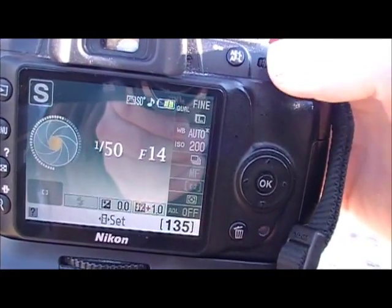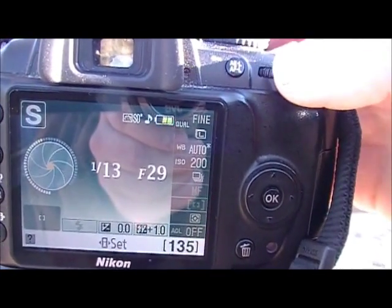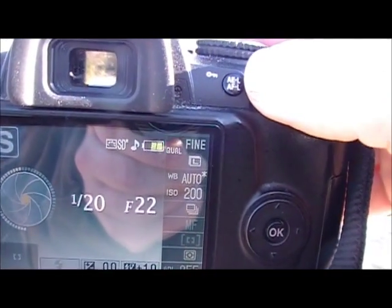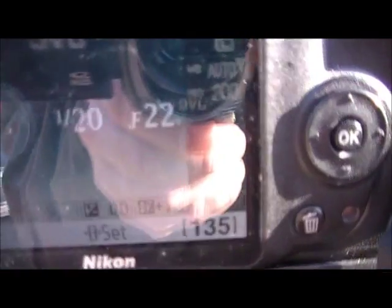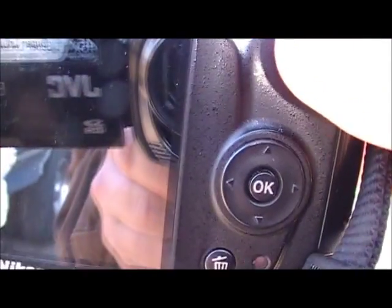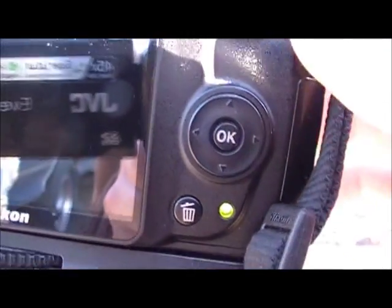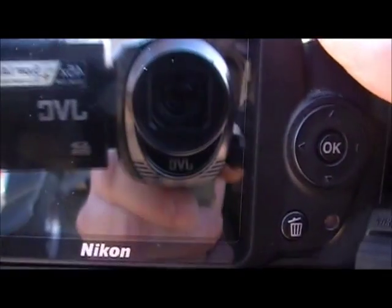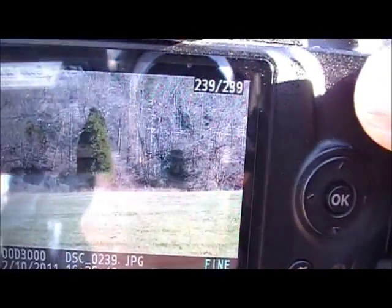Now we're at 1/20th of a second at f/22 and I'll go ahead and snap a picture. Notice the lighting is still about the same — the shadowing hasn't really filled in any differently.